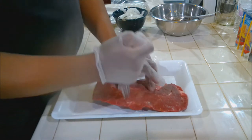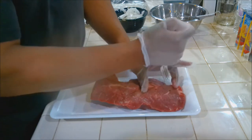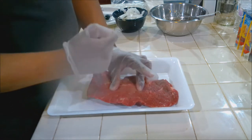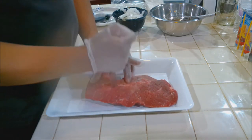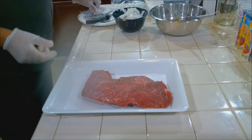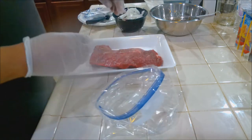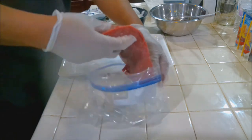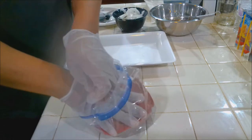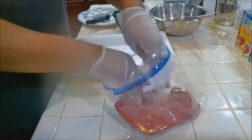I've trimmed this up — took the excess hard fat out, the parts I can get to, because nobody really wants to eat that. Now you want to take this meat and put it in a Ziploc bag. If you don't have a Ziploc bag, you can use a small container, but a Ziploc bag just makes it easier.